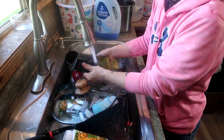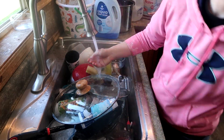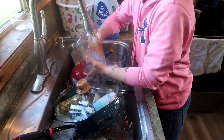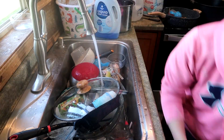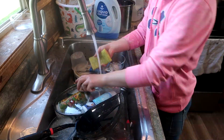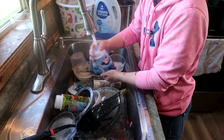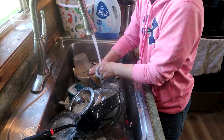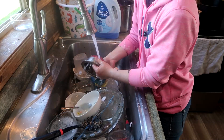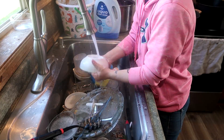I wanted to get through these dishes really quickly so that when it was time to make dinner I had a clean slate and everything was ready to go. Then there were two other things I was really hoping to get done: keep rotating my laundry — I was a little behind on that — and I really wanted to make a batch of brown sugar. I've been out of it for some time and it's been making things very difficult in the kitchen. And then if I had enough time, I wanted to make a batch of chocolate chip cookies.